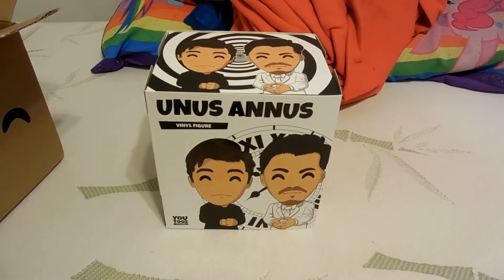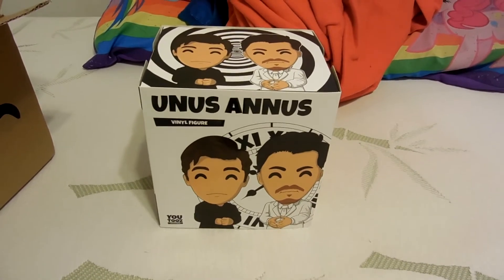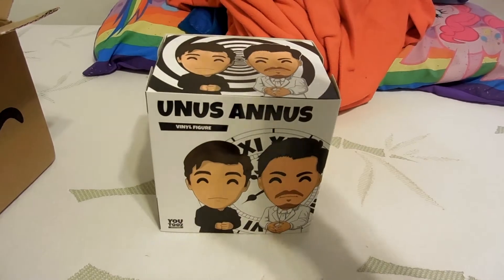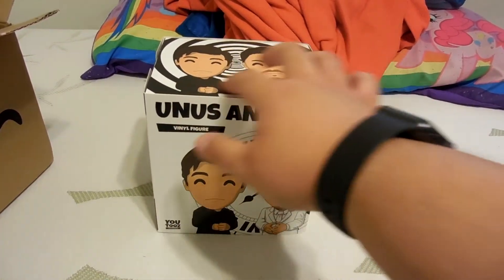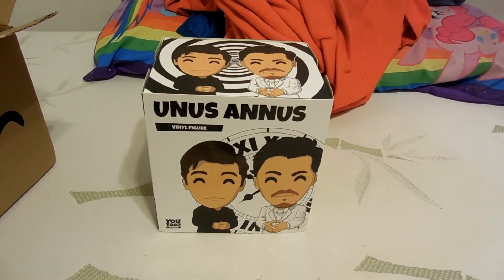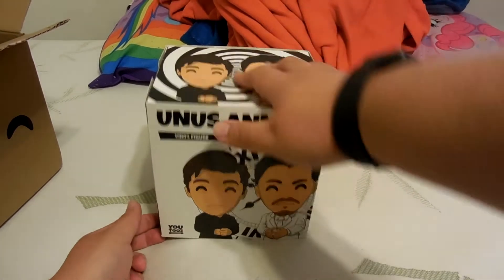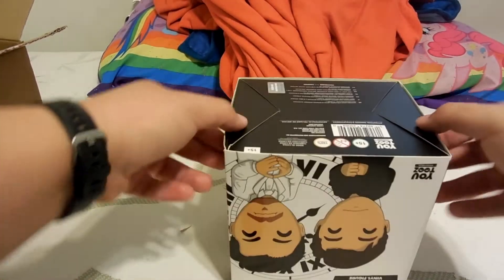They announced these figurines on, I think, the third or fourth to last video. You could get them together, or one which would be an hourglass, but I opted for the one where you get them all together. So let's slide it out of this cover.